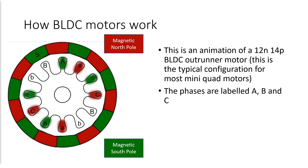Before I jump into how to tune your BL-Heli 32 ESC, I wanted to take a moment to give you some background on how brushless DC motors work, because I think this information makes the settings in BL-Heli 32 make a lot more sense. This schematic shows a 12N 14P brushless DC outrunner motor, and this is the typical type of motor that's used in the majority of mini quads.